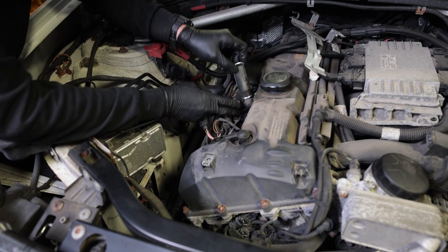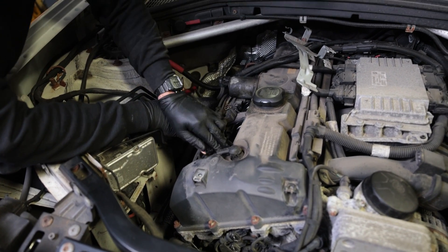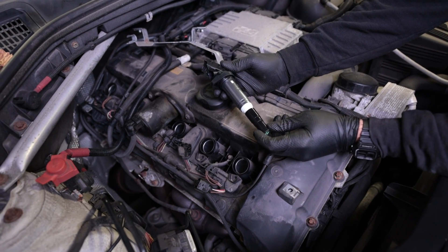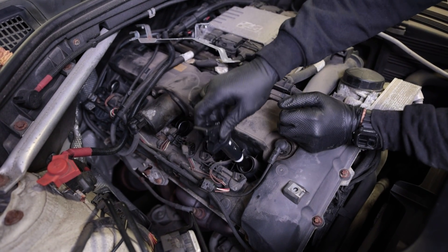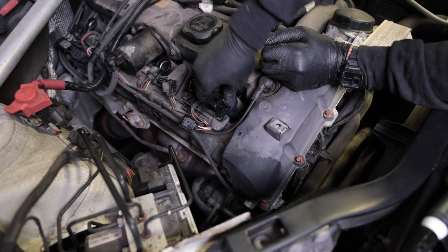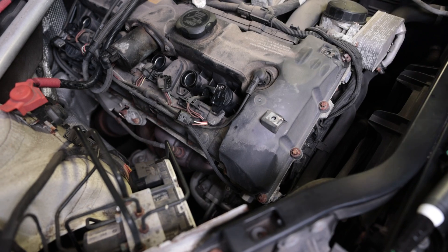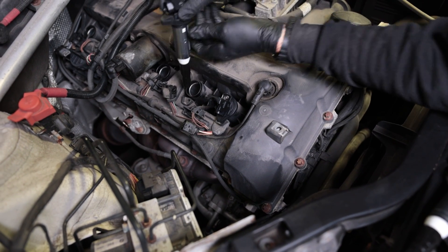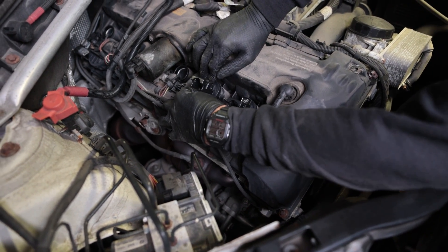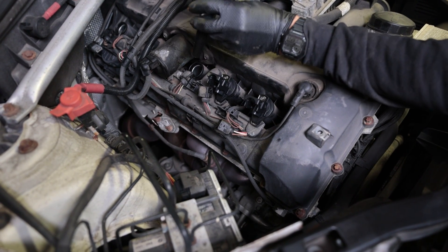If one of these pops out, just go ahead and push it back in — make sure they're all set in all the way. Now go ahead and install your nice new coil packs. It's recommended to replace these — it's not much more money and they pair with new spark plugs nicely. Although, make sure you go with a reputable brand, either OEM or Dyna. We'll have ones that we trust in the link below, and anytime you purchase things through our links, it does help us tremendously to keep making videos like this.